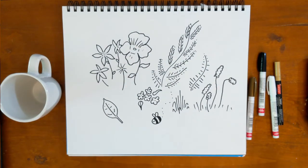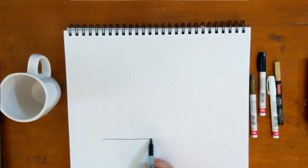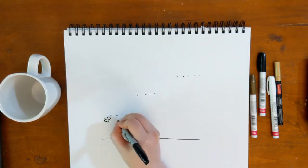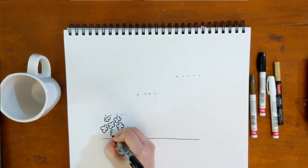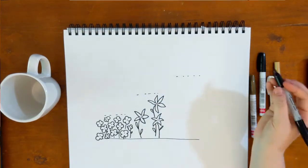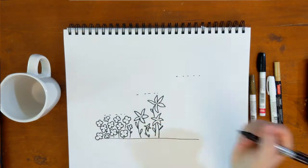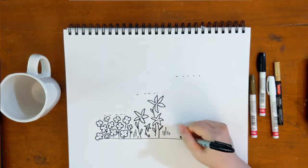Once I had an idea of what I wanted to create, I also decided to sketch what I wanted to put onto the mug as it would go on. I decided to go from a very short flower to a medium flower to a tall flower. I put those on the page just to see how they would line up and how I wanted to integrate them together.